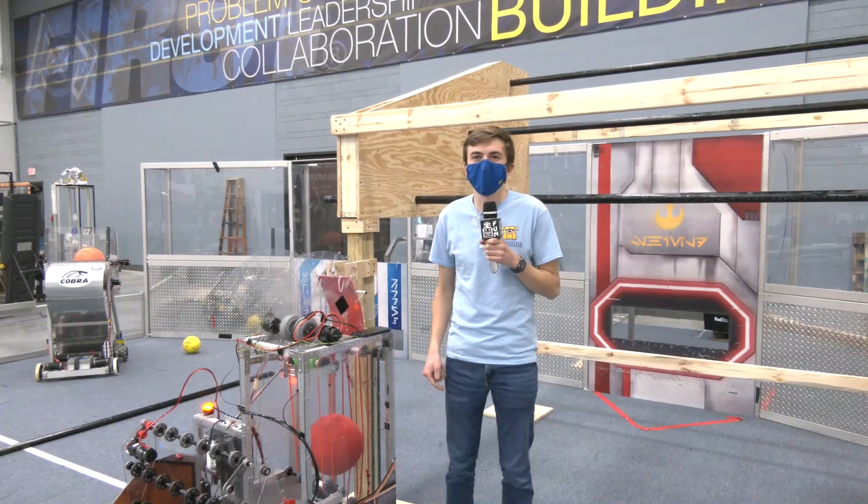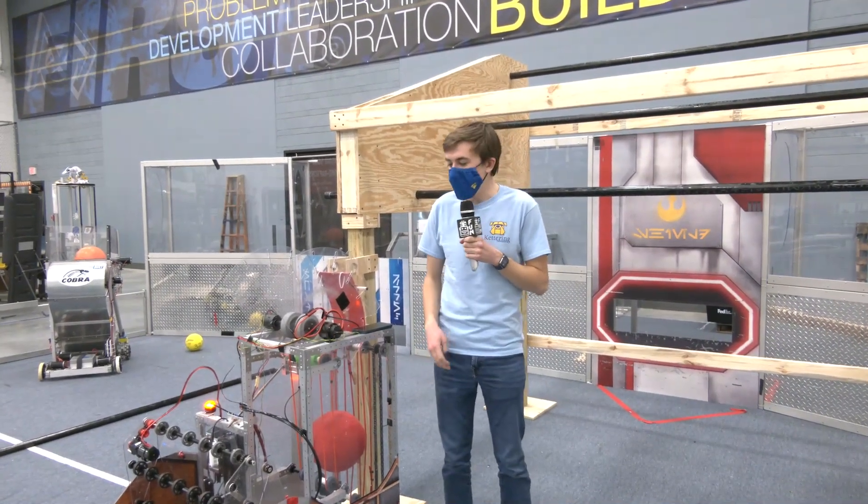Hey, my name is Ben and I'm with the Bulldogs Kettering RI3D team, and we're going to take a look at the shooter.